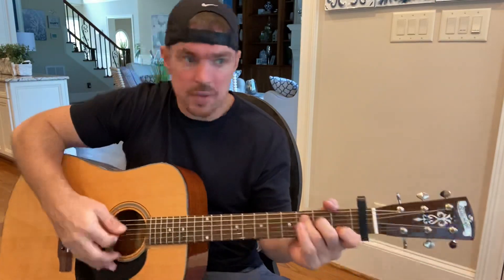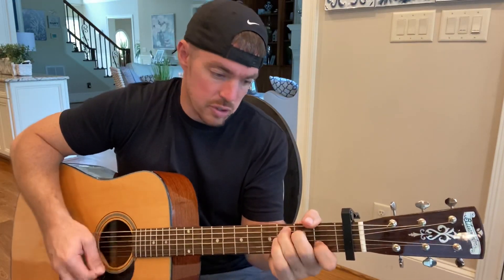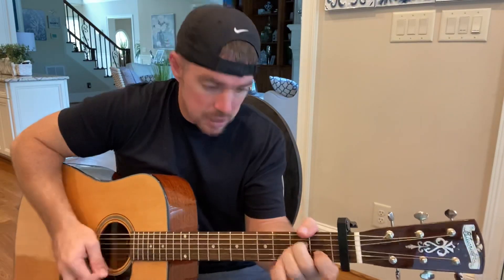Even though the tempo changes a bit, it's the same chords in the same order. In a crowd of strangers and lovers, someone told me that you would come home. Then do one F — I should probably go to bed, I should probably turn it off, I should quit while I'm ahead, I should probably leave you alone.